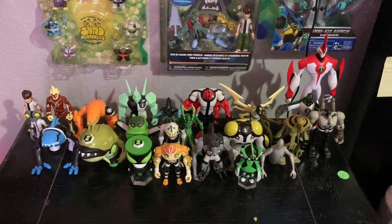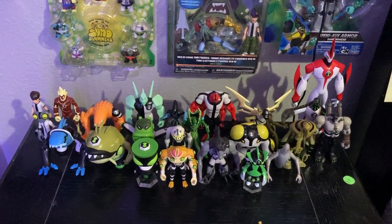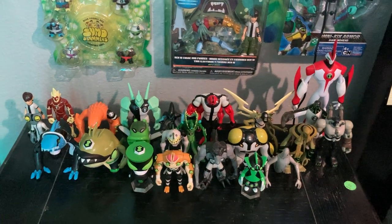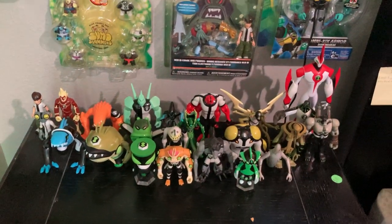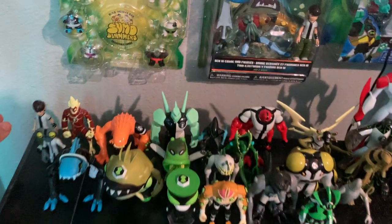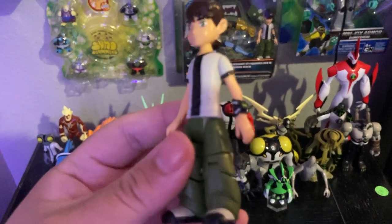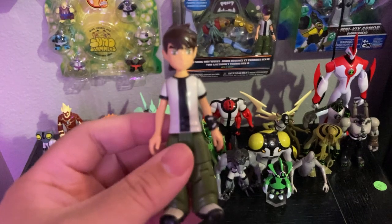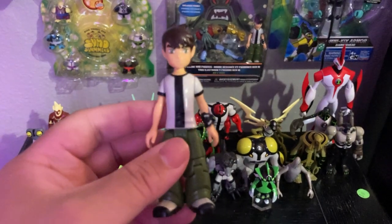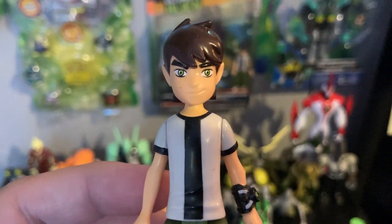Hello YouTube, this is MikeyBlaze18 with another Ben 10 figure review. Today I'm showing off my original Ben 10 alien transformation figures from Bandai and G Collections. Let's get on with the review. First of all, let's start with Ben 10 himself. Here we have Ben Tennyson with the Omnitrix on his wrist. He first appeared in the very first episode way back in 2005, from 2005 to 2008, original classic series.